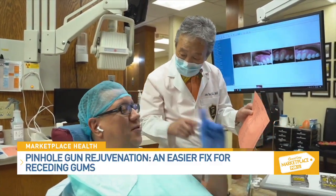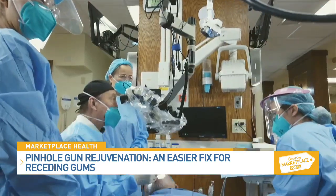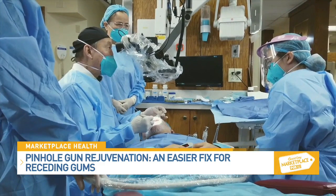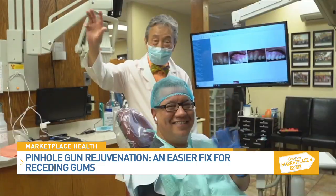It's the first minimally invasive treatment for gum recession and does not require scalpels or sutures. Dr. John Chow has trained over 3,500 dentists from around the world at the Pinhole Academy, in addition to continuing training of doctors with online classes.